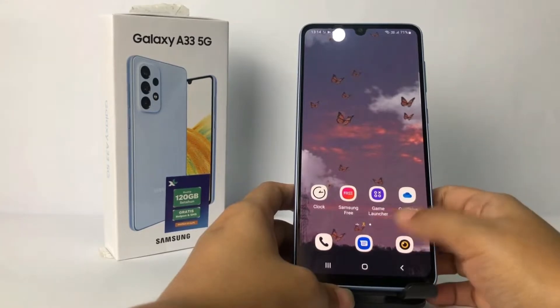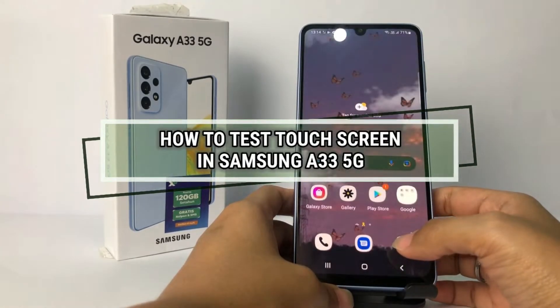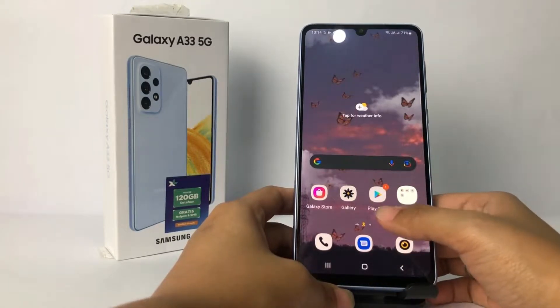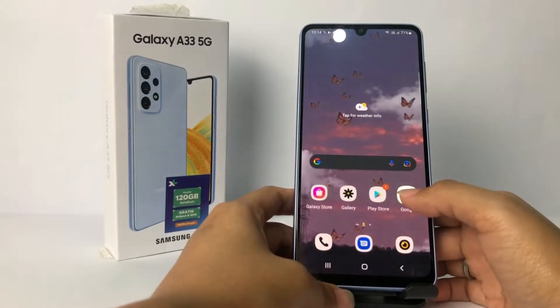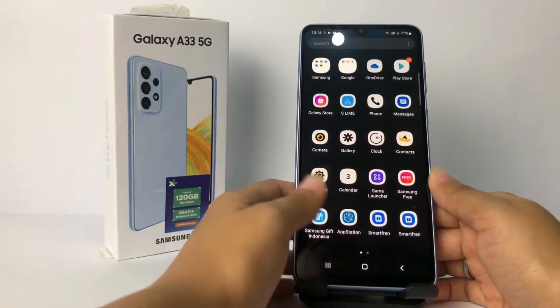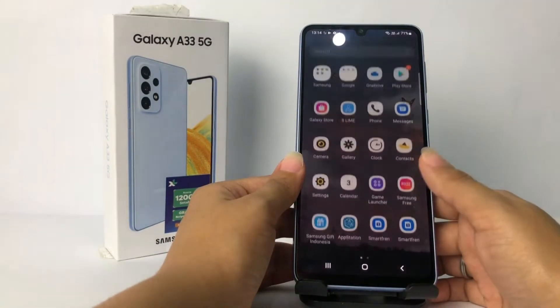Hi guys, welcome back to the channel. Today in this video I'm gonna show you how to test the touch screen in Samsung A33 5G. Before you continue, I hope you like, comment, and subscribe to support this channel, and don't forget to hit the notification bell. So without any further ado, let's get started.